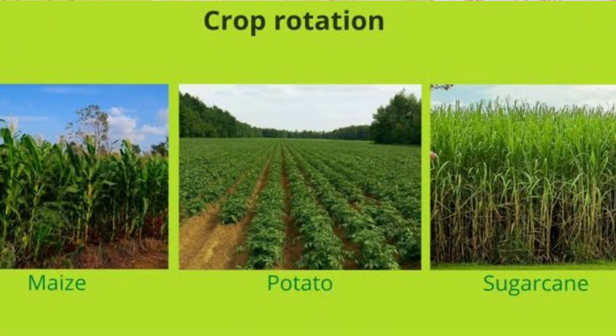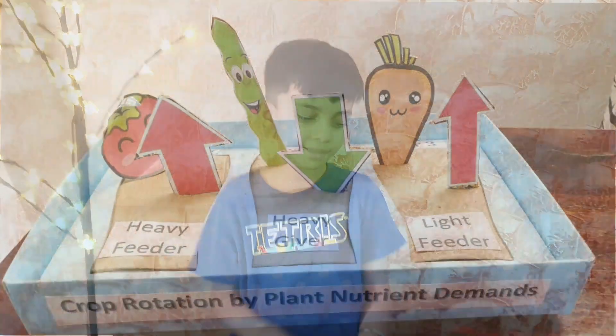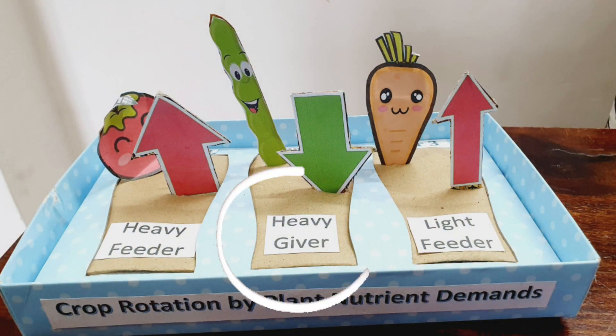Crop rotation is the cycle of planting different crops sequentially in the same plot of land. In crop rotation, we categorize plants as heavy feeders, heavy givers, and light feeders.